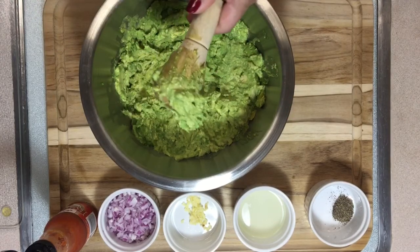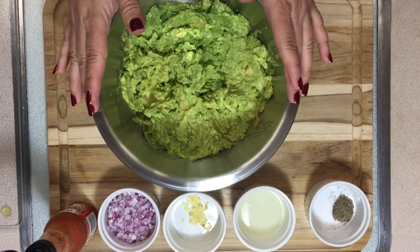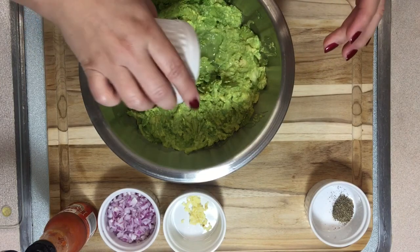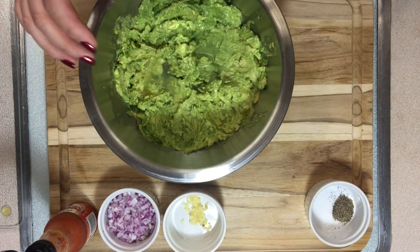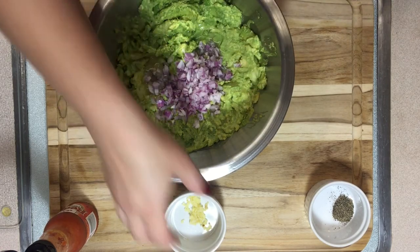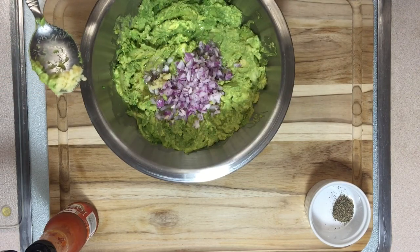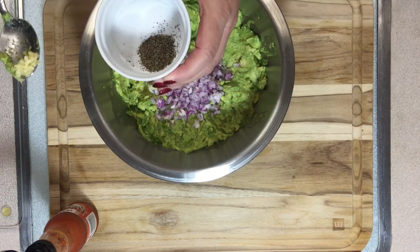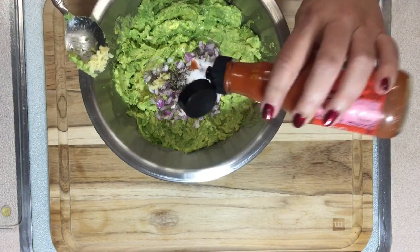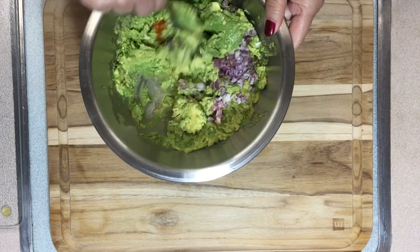Since avocados turn brown and oxidize pretty fast, we're going to add the lime juice immediately — remember, one fresh squeezed lime. Then add one third cup of minced red onion, one clove of minced garlic, half teaspoon of pepper, and one teaspoon of salt. And if you like heat, a couple of dashes of your favorite hot sauce. Now mix everything really, really well.